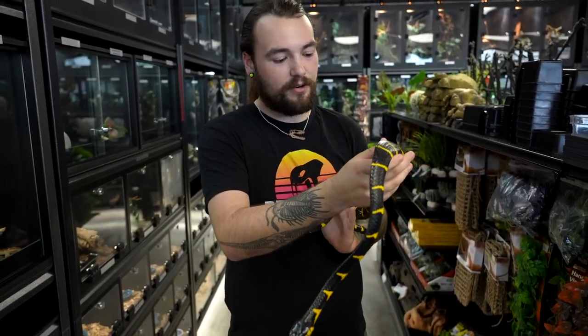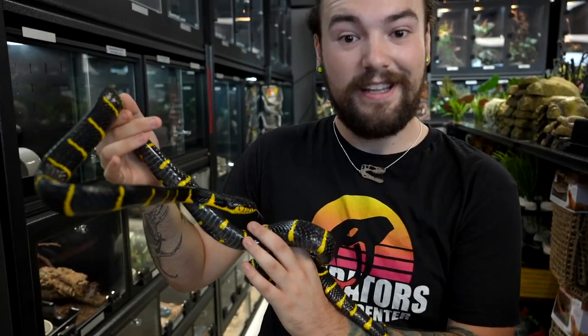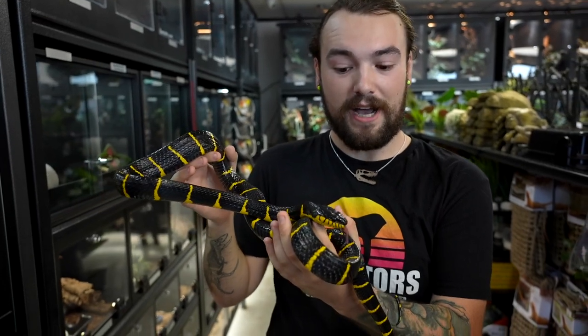For food, our mangrove snakes here at Predators are all eating fresh kill and frozen rodents, which is really nice. Although in the wild they have a very varied diet — they can eat amphibians, birds, and small reptiles as well.